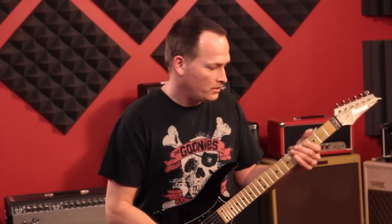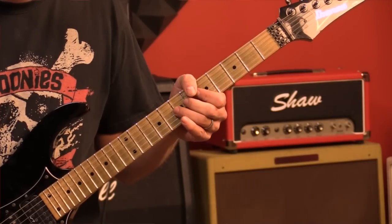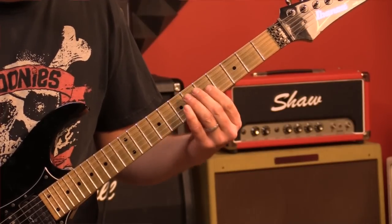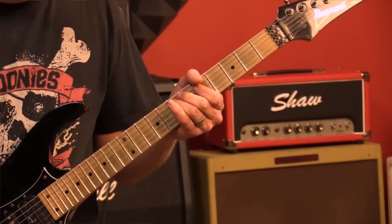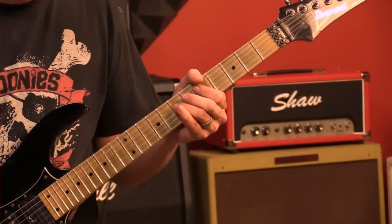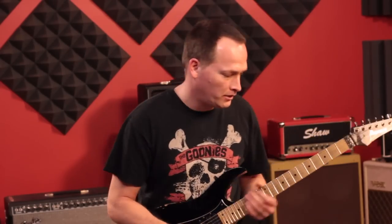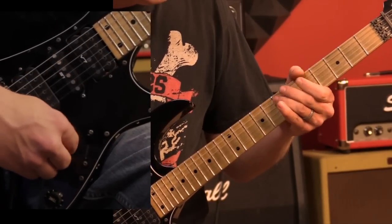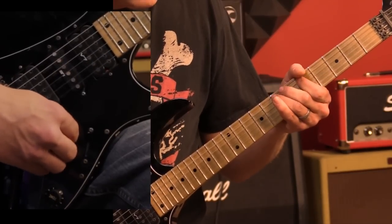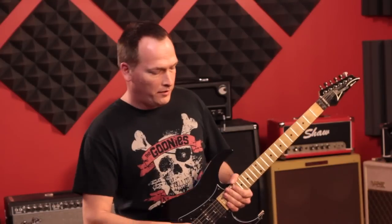On the G string that's the 7th fret, 7th fret on the G string to the 7th fret on the D string. Continuing on the D string we'll have the 5th fret and the 4th fret, and then you'll go back and forth from the 5th to the 7th on the A string. You'll do that a few times and go back down to the low E and do 3, 2, and open again, then repeat. With the pedal it sounds like this.